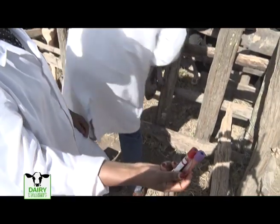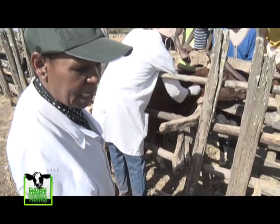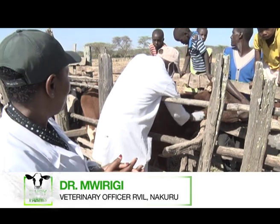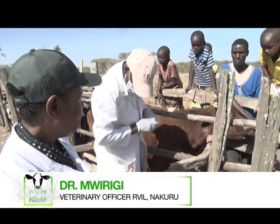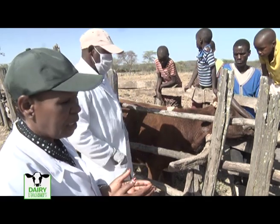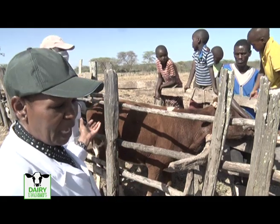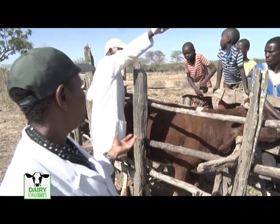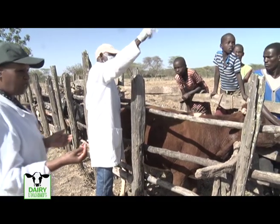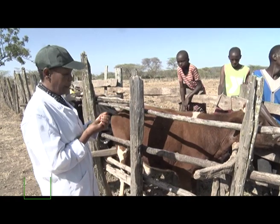There are other samples that the farmer can take for himself, and one of them is fecal material. If you find that the animal is getting thin and you are deworming it but it is still getting thin, you may suspect worms. In that case, you put on something protective like a glove or a paper, and prepare to collect a fecal sample.